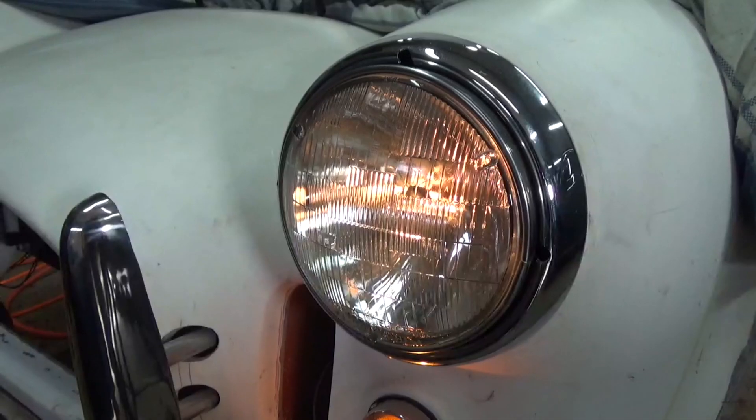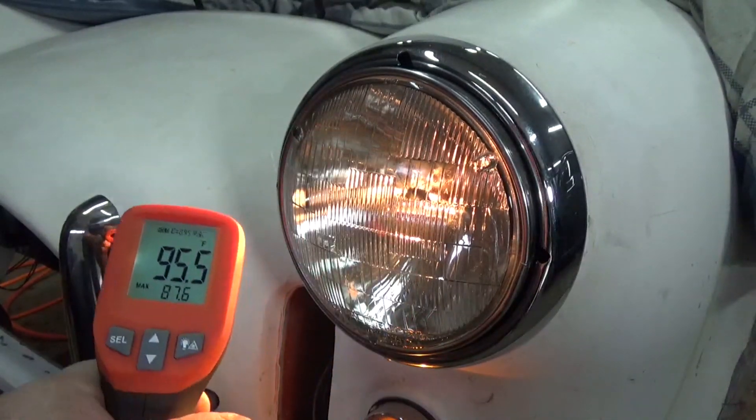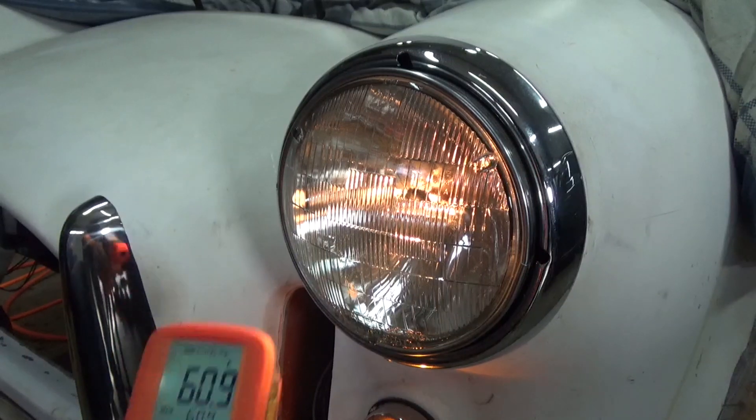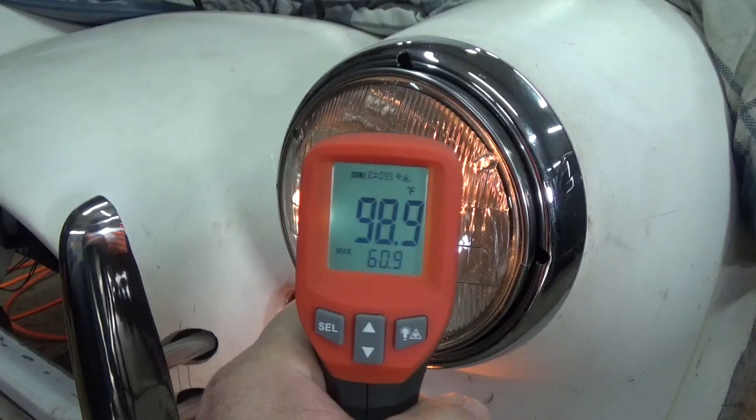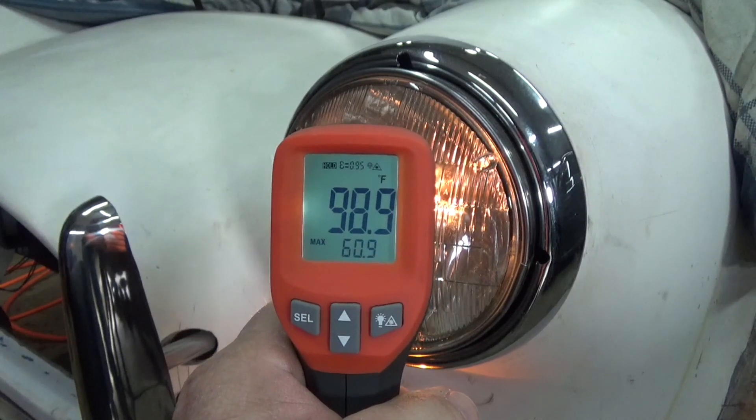Five minutes later. After five minutes, let's see where it's at. We got 98.9 — a change of 38.7 degrees.